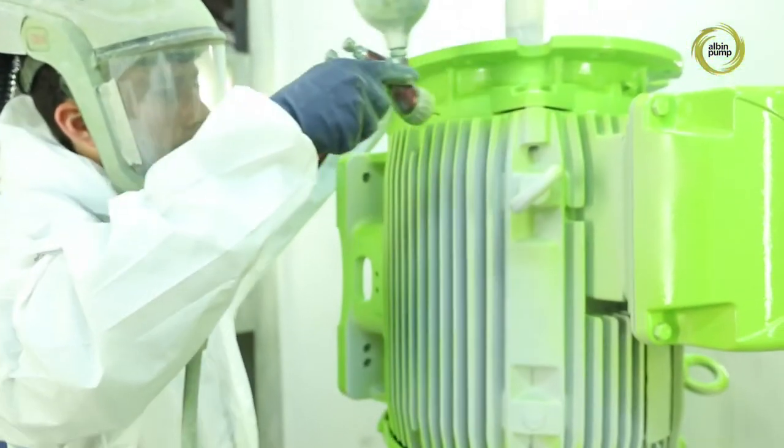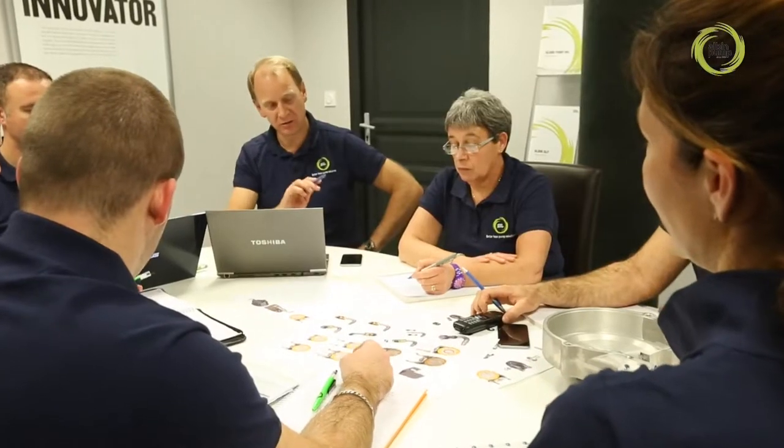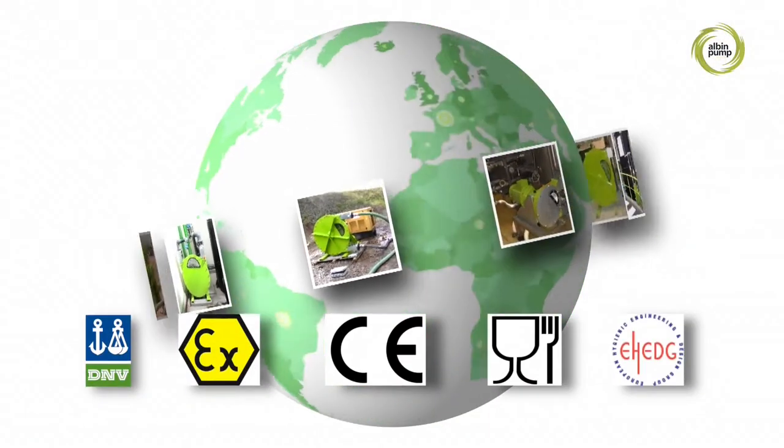Today, with our human and technical resources, our acknowledged skills, our in-depth knowledge of demanding markets, we are an invaluable partner to industries on a permanent quest for excellence.